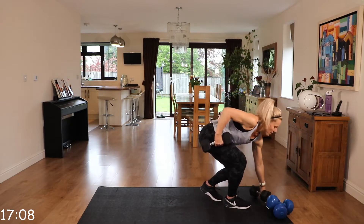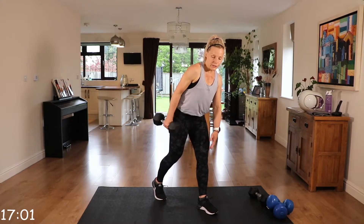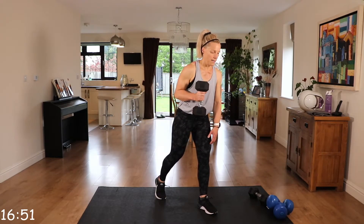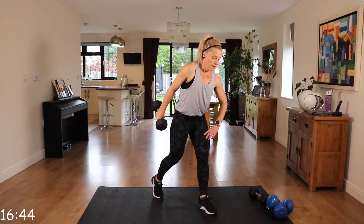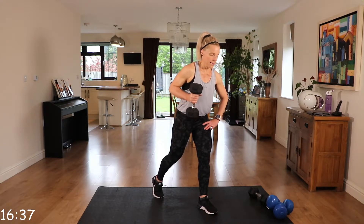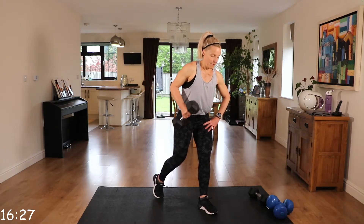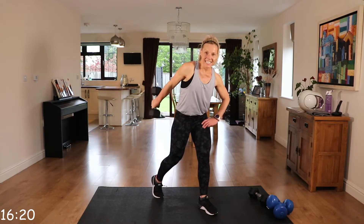We're going to do a tricep kickback, working the right arm on this round. Take that right leg back and squeeze that arm back — really squeeze — feeling it in the back of that arm. Stay close to your body, squeeze. Nice and controlled on the way up and on the way back down. Keep that back nice and straight, that neck is neutral.